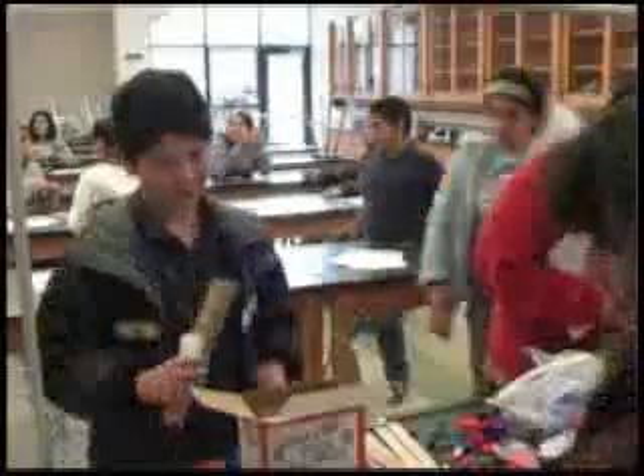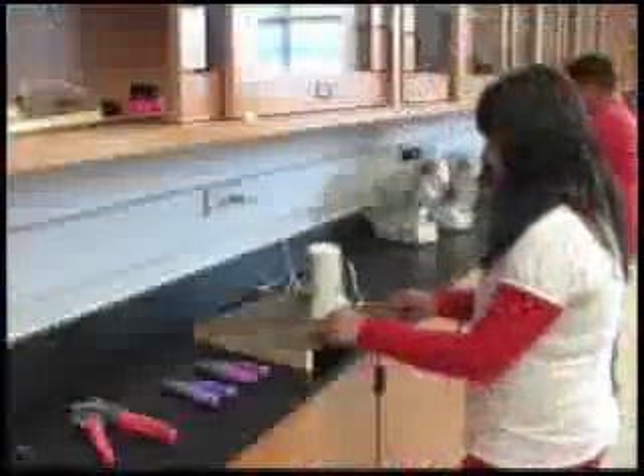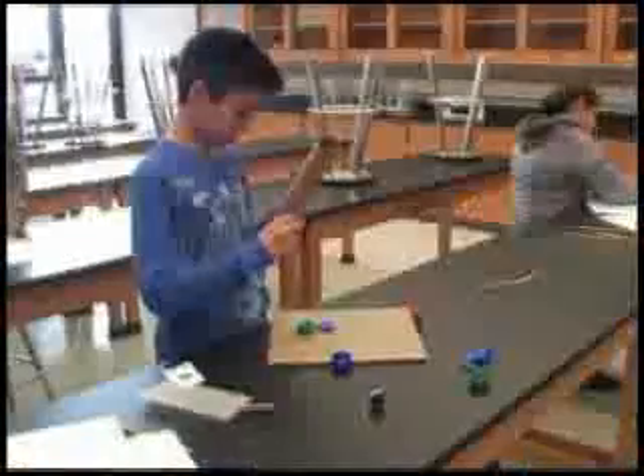Instead of a kit where everything is pre-formed and set up in a certain area where you just plug it in and it works, they have to design and redesign, because maybe where they punch their holes isn't the right spot to begin with. But it's a real learning process for them — how to overcome friction, how to locate the gear ratio they want to use — and those types of things. So it's more of an investigative process and they may go through two or three of these sticks punching holes before they finally find the right place.